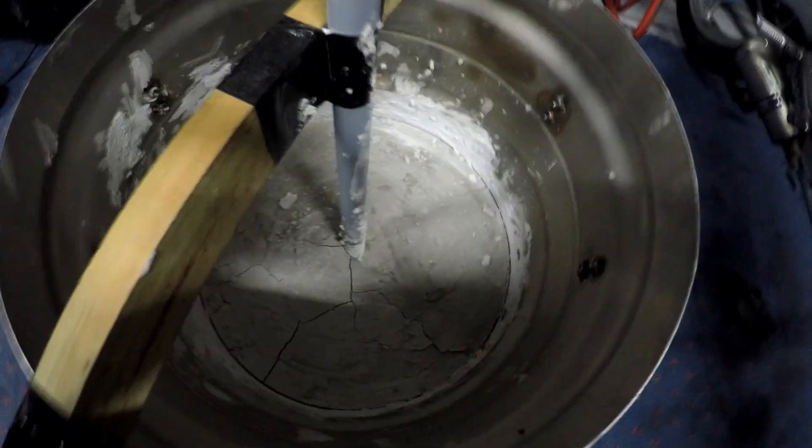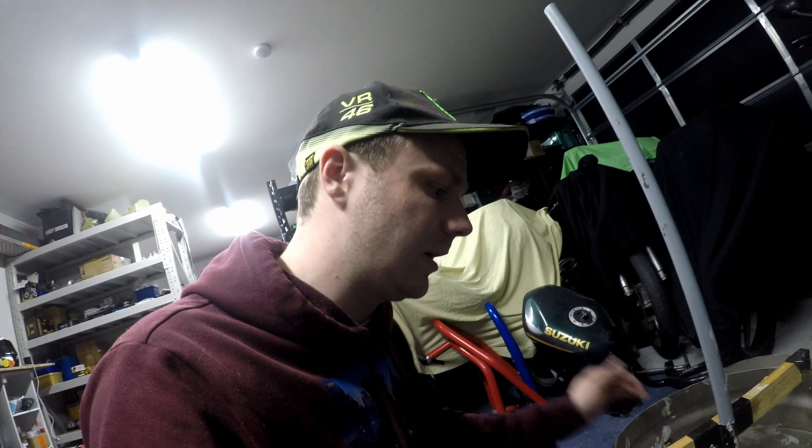I made some refractory cement off a recipe I found on the internet and as you can see it is not very good. It's shrinking all the way around and there are cracks everywhere, so that's no good. I'm going to have to spend a bit of time smashing that up and starting from scratch.